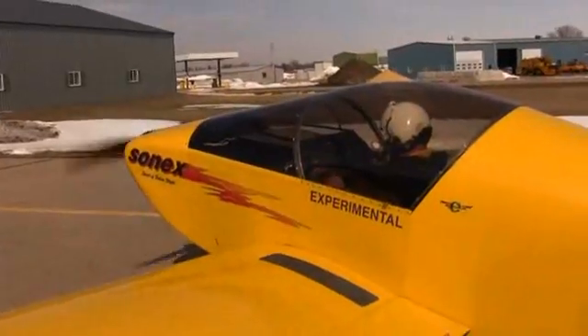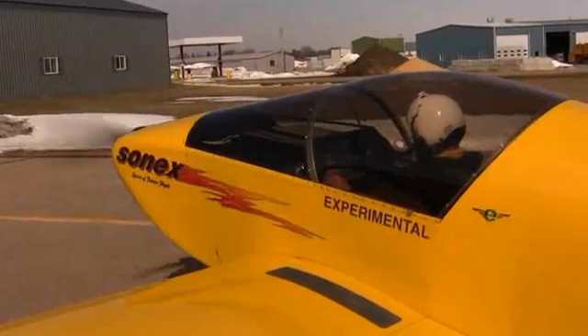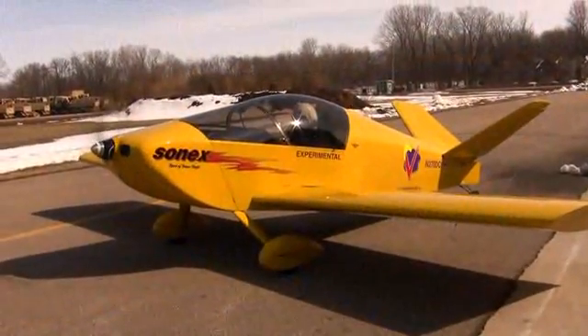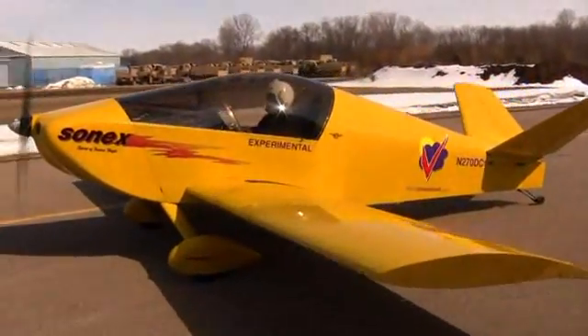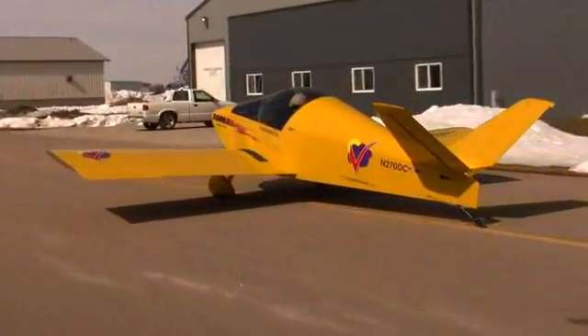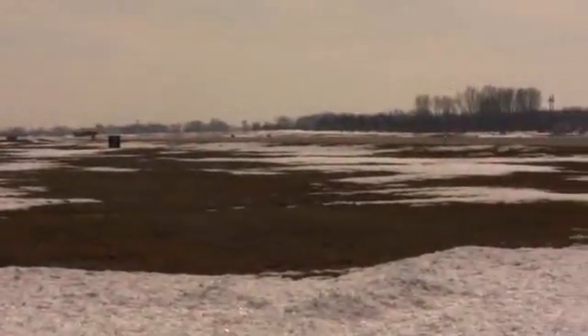Now he's starting. Sounds good. Off there in the distance is 270 Delta Charlie, electric plane taking the runway for departure here, and here he goes.